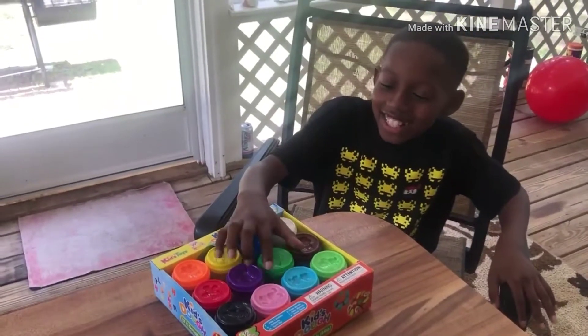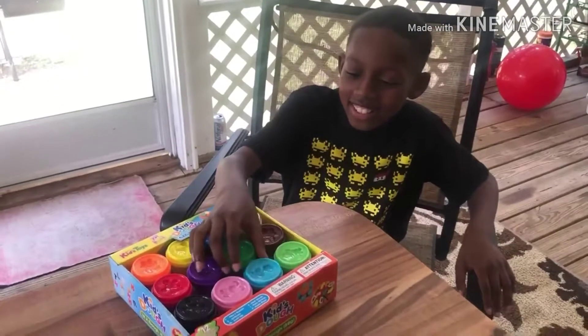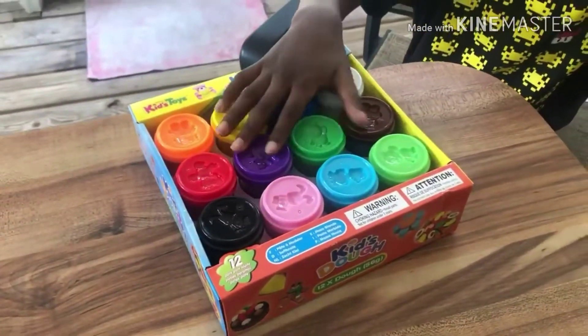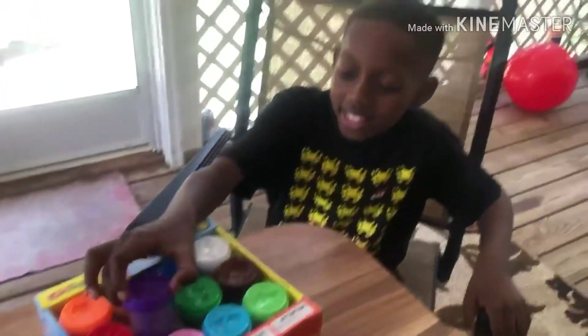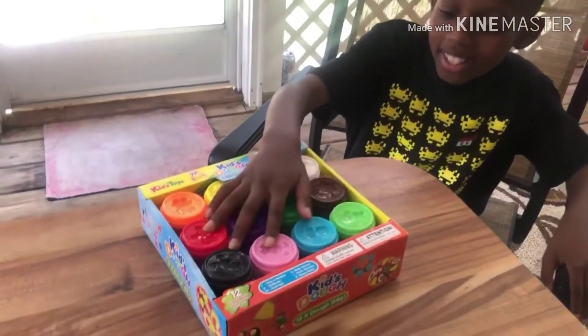Hey guys, today we got different types of playdough that I will be playing with today. As you can see, we got different tops that we can make different animals with, different colors, and different things we can make.